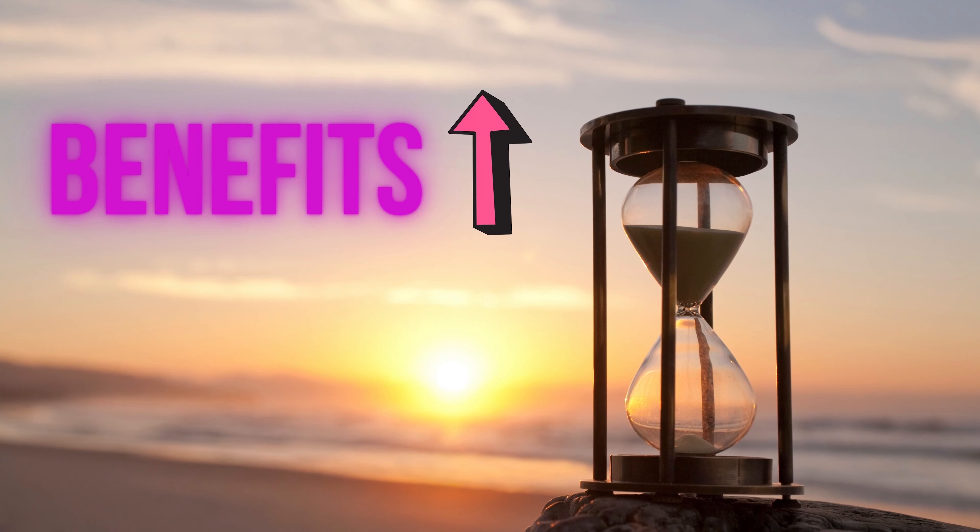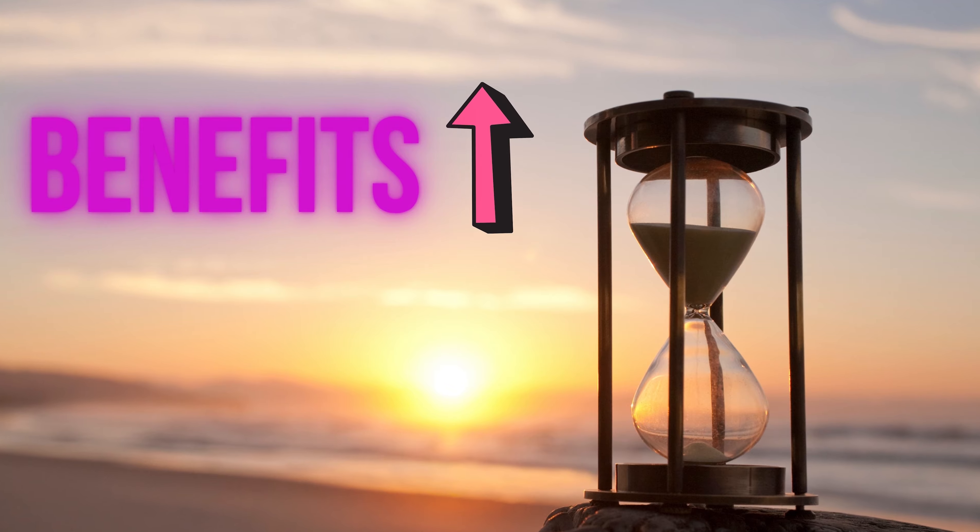How long are you supposed to fast? This depends on your goals and capabilities. The longer the fast, the more benefits you get, but it takes time and practice until you can comfortably do longer fasts. Even a 16-hour fast is really beneficial — you give your body a chance to rest, stop digesting food for a while, and your body can finally focus on other tasks it normally doesn't have time for.